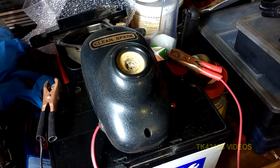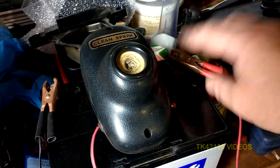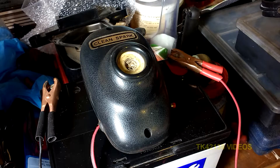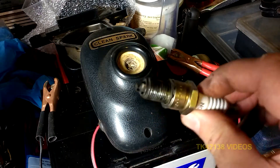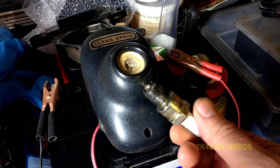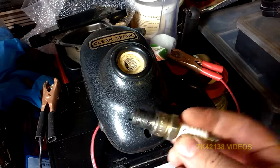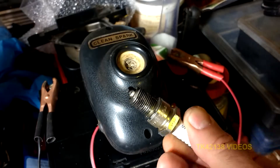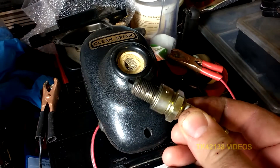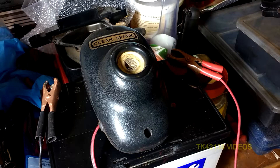Standard 12-volt battery — actually this is a golf electric golf caddy battery — red to positive, black to negative, standard stuff. And this is another little grotty old spark plug I found in my collection. This one's dry but it's covered in soot and carbon and everything else, so let's see what it does.